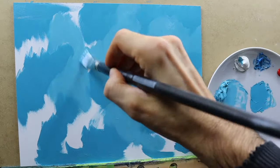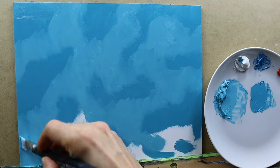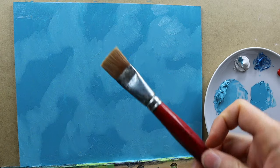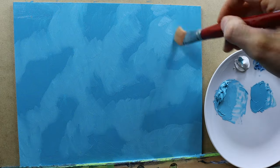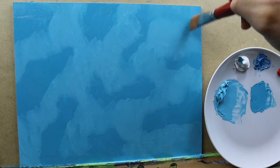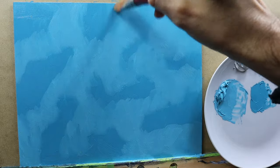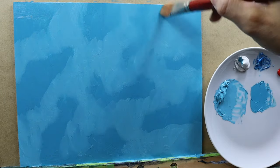Just brush it on and we will later on blend this whole thing. And then we have a nice soft transition between these two colors, using this blender brush here — a very soft brush. And I blend the colors together so that we achieve a very soft transition between the colors.